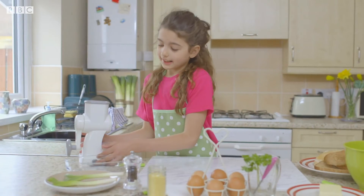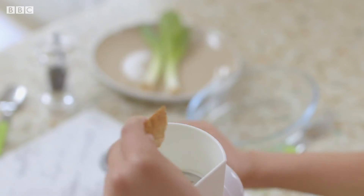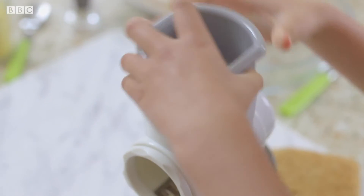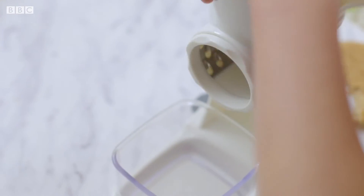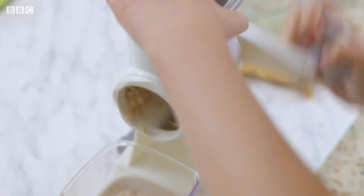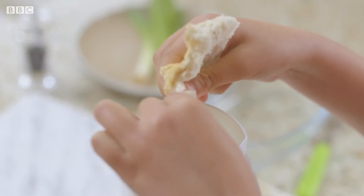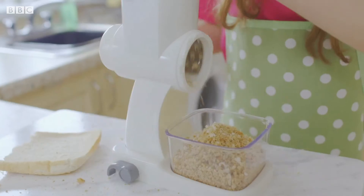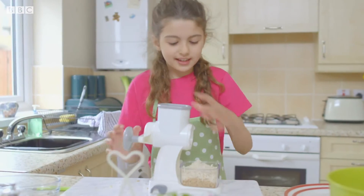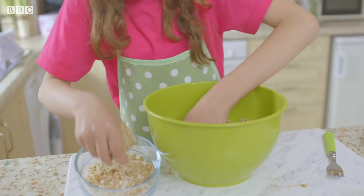First I'm going to take a grater and grate some bread. I'm tearing up bread to put in the grater — this is brown bread. Now I'm going to make breadcrumbs for the Gormorgan sausage. Do the same with white bread to make white crumbs. And I am finished. Now I'm going to pour this into the bowl and put half into another dish for later.